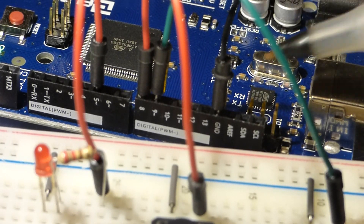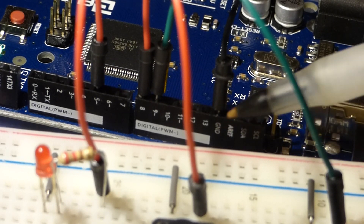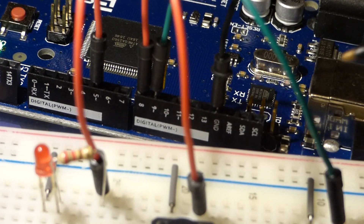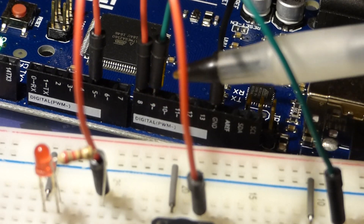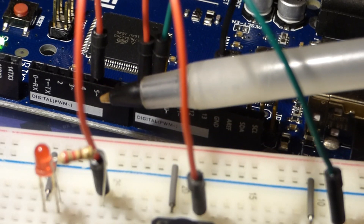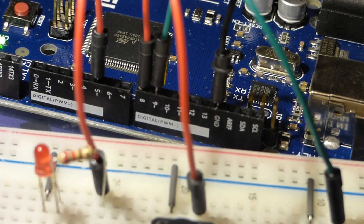Zooming in, the black jumper goes to the GND pin — it can go to any of the ground pins on the board. The green jumper for the switch that turns the LED on goes to pin 9. Pin 8 is the switch that turns it off. The LED is connected to pin 5. All of this is controlled by the sketch that was uploaded to the board, which determines what everything does.